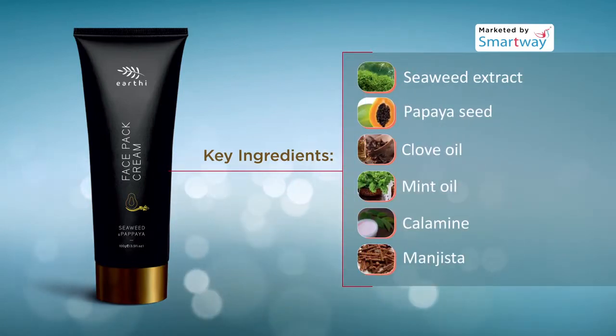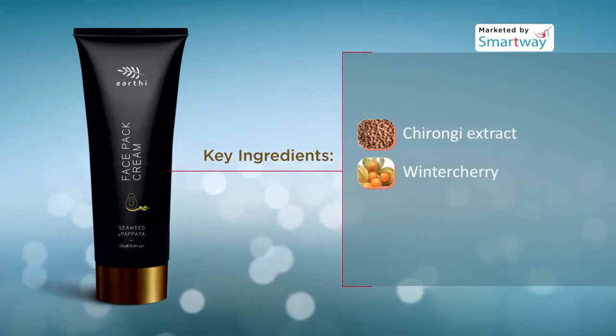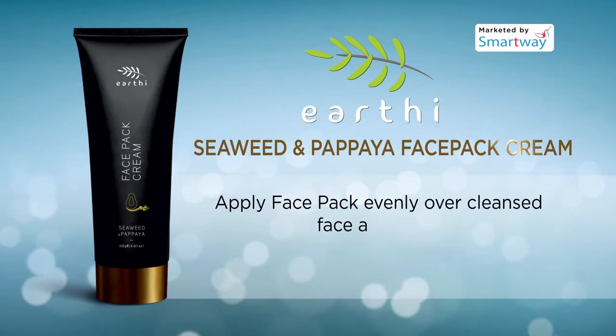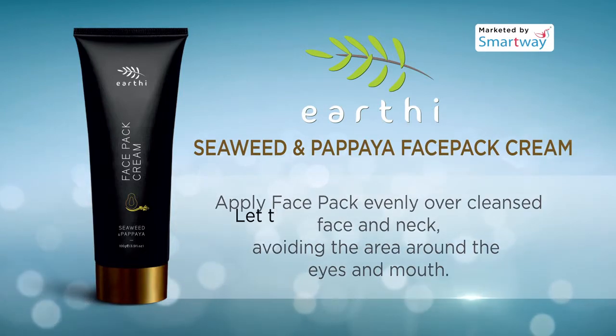seed, clove oil, mint oil, calamine, magista chironi extract, winter cherry, and natural vitamin E nourishes and visibly brightens your skin. Apply the face pack evenly over cleansed face and neck, avoiding the area around the eyes and mouth.